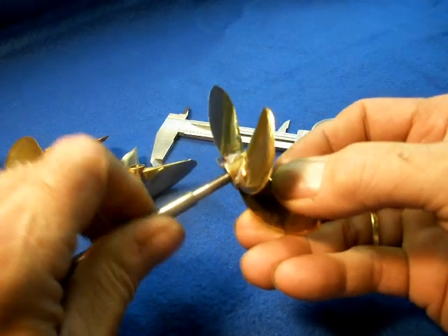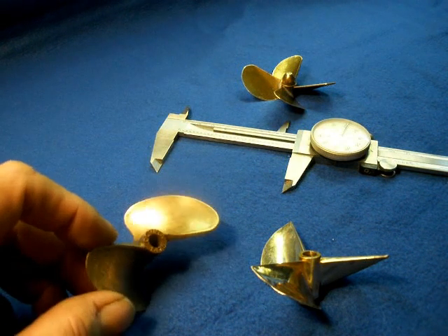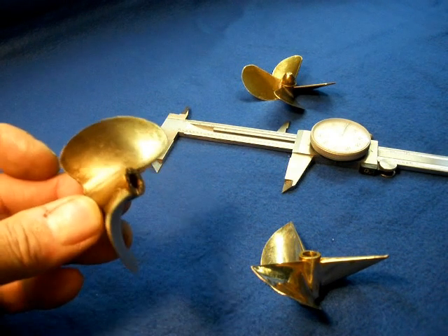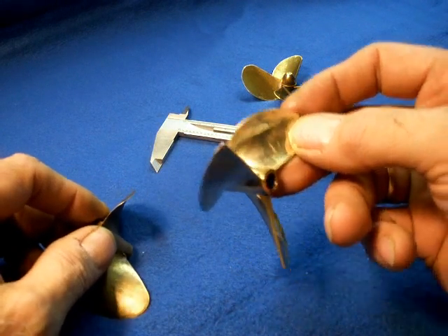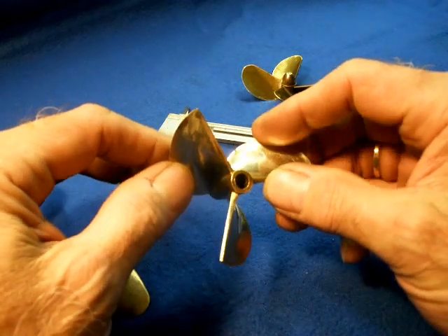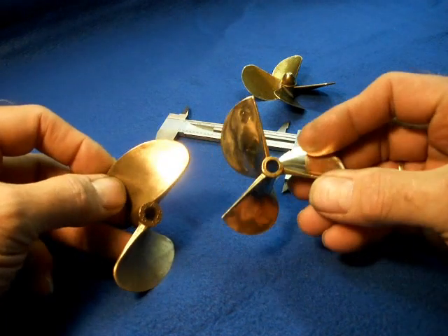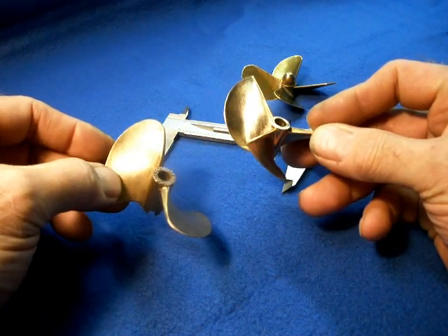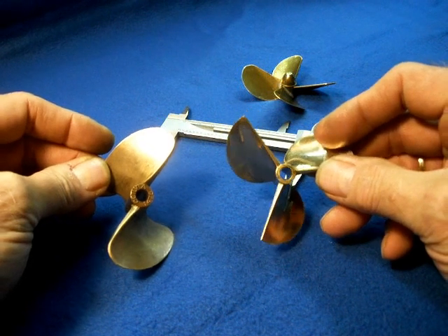When I launch the Diana, I'll probably have either the Octura — it's quite a bit of blade area, even though it's just a 2-bladed prop, with plenty of pitch at 4.2 inches — or this 3-blade, which is slightly higher pitch at 4.4 inches. The diameter is a little bit smaller at 2.75 inches, but it does have 3 blades. So I think when I first put the Diana in the water, it'll be one of these two props. Hopefully I'll have some video of that testing once I get on the water. From Steamer Joe, see you later.